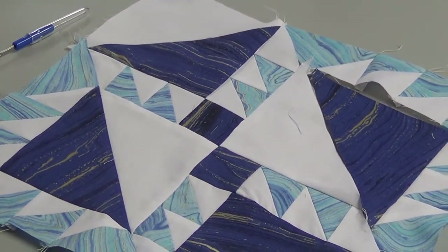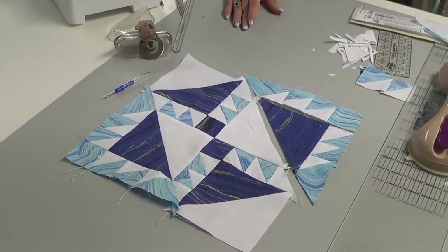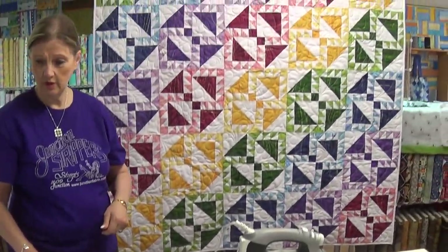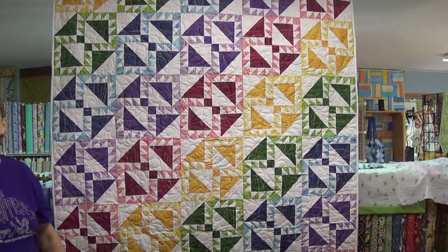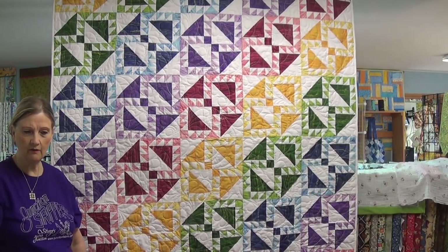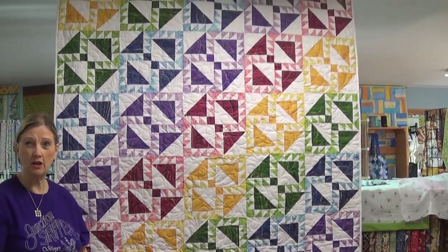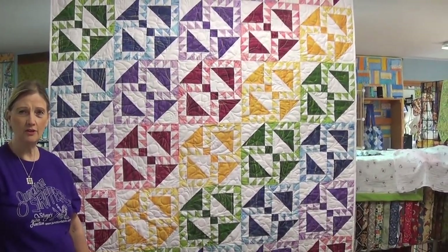I hope you have enjoyed watching our video. We do carry the Thangle in the store and we have the pattern available for you. I hope you like using the new technique of using a Thangle to make your half square triangles. Check us out at JunctionFabric.com and like us on Facebook. Thank you again for watching.